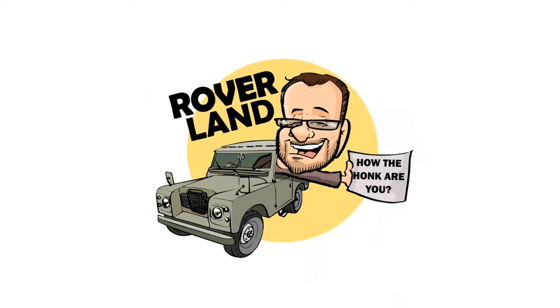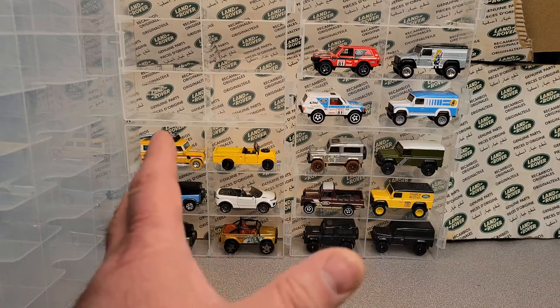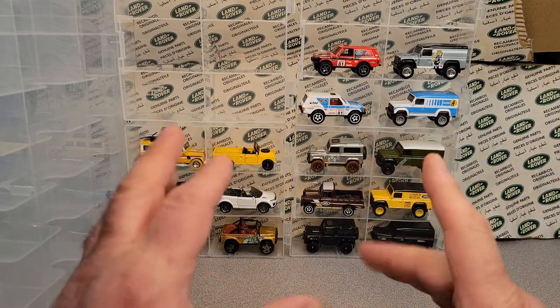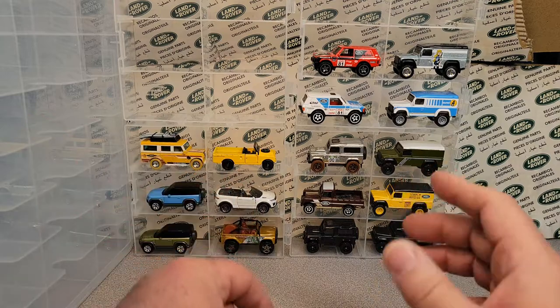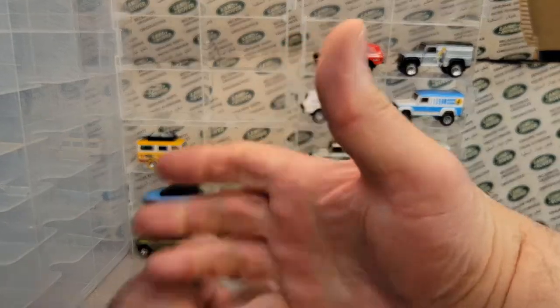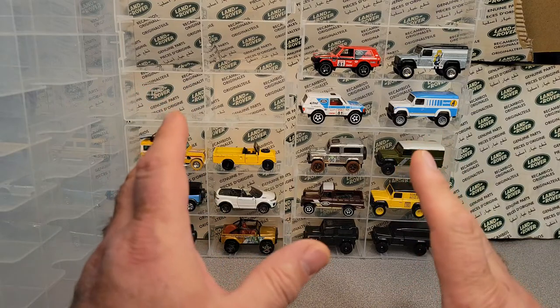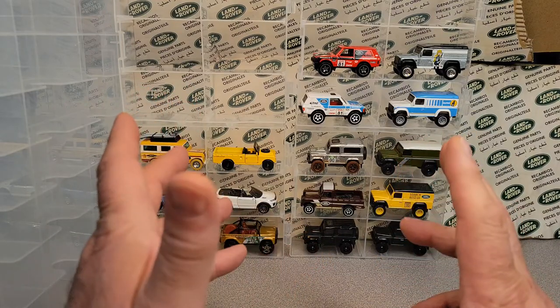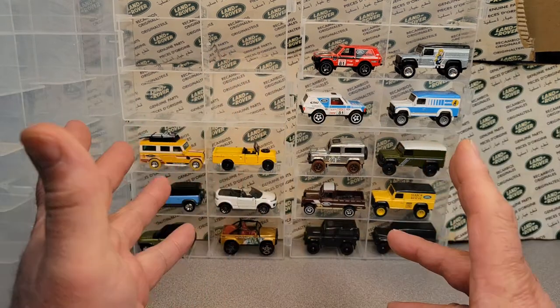Have I got a video for you today! Welcome to another video. This is your friend Dan-O. Give me a thumbs up. We got kind of a different video today — not per se Land Rover related, but this is a channel that's anything and everything Land Rover, and we have Land Rovers.